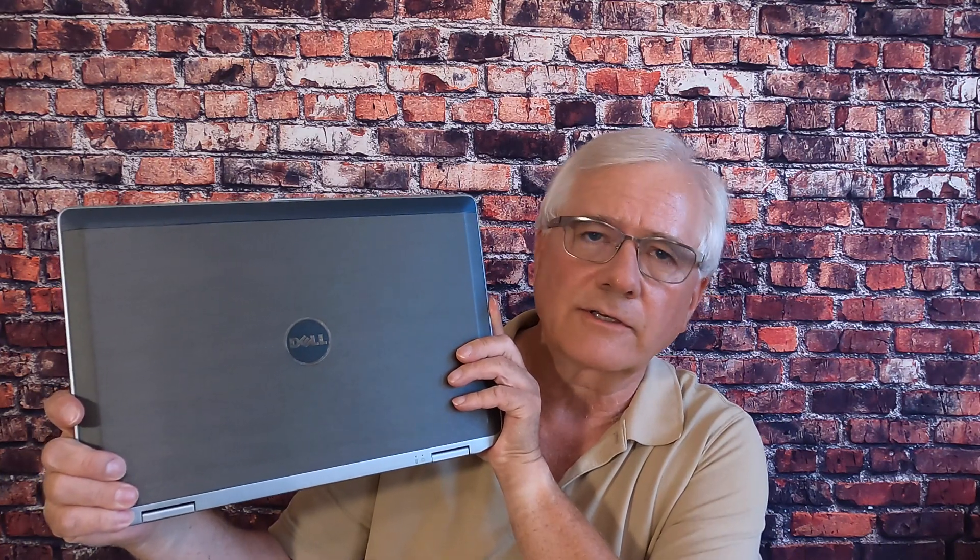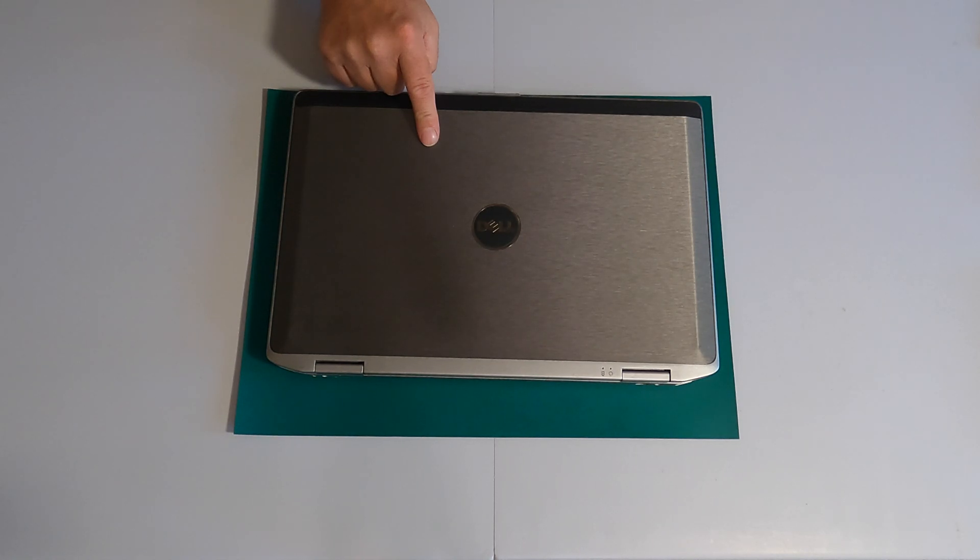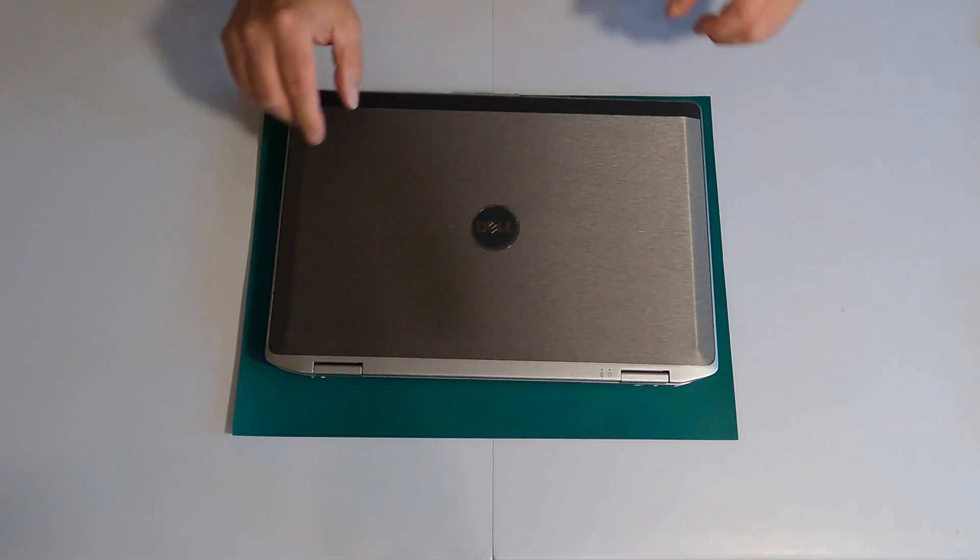What I want to do now is swap out that hard disk drive for a solid state drive and just see if I can add a little more bite to this thing. Swapping out the hard disk drive with a solid state drive on this device is a pretty simple project.